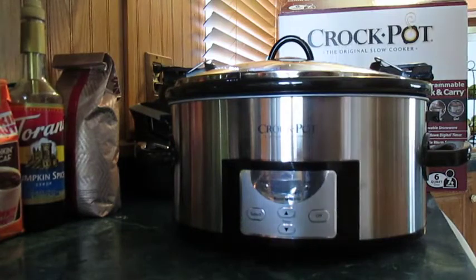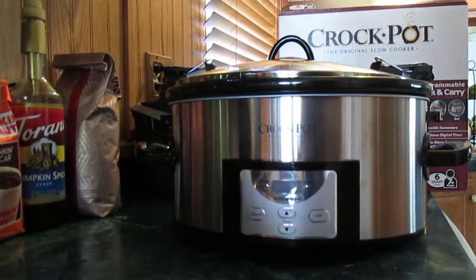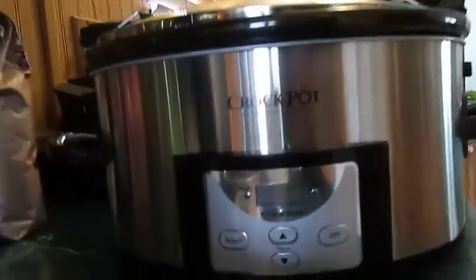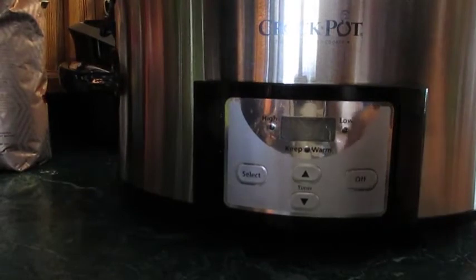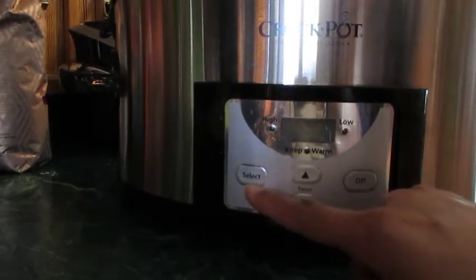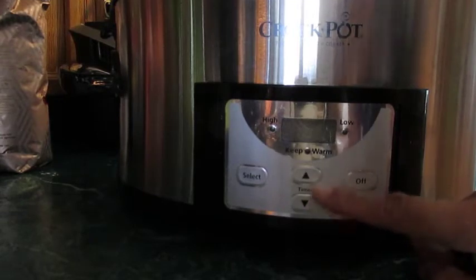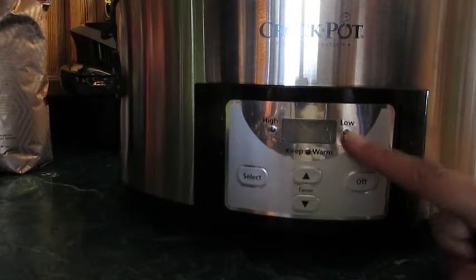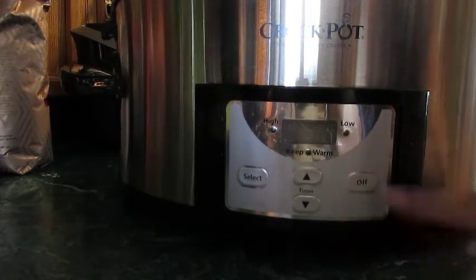Let me zoom in so you can see the buttons. You've got your select button and then the up and down arrows to choose how many hours you want. You have your high and low settings over here. These are just going to light up, as well as the keep warm and your off button.